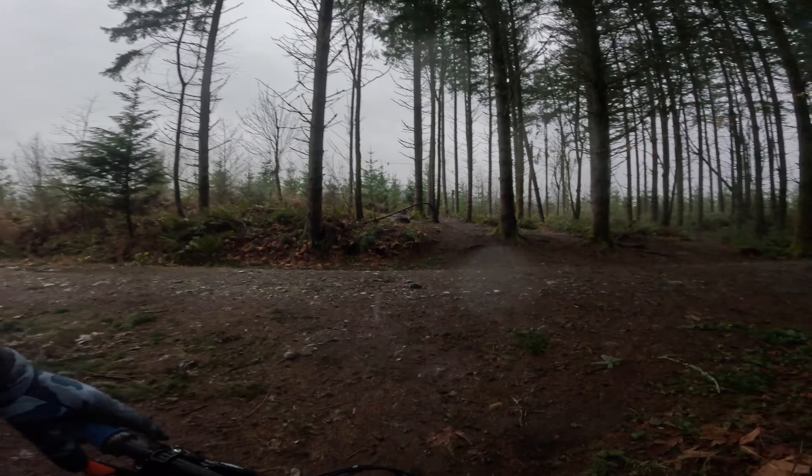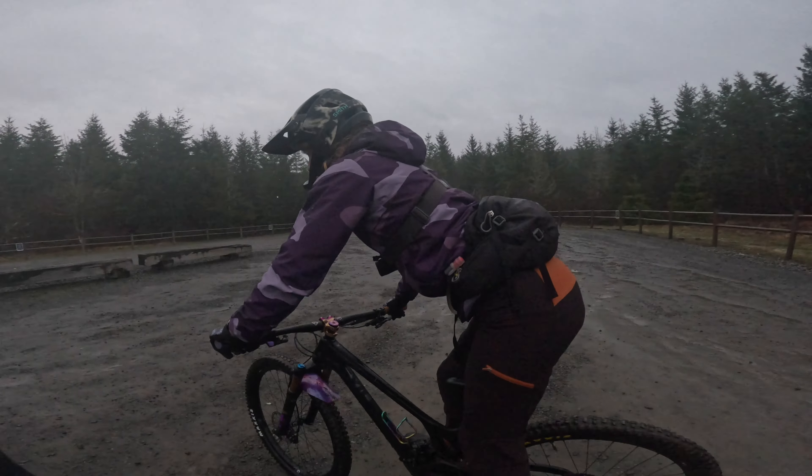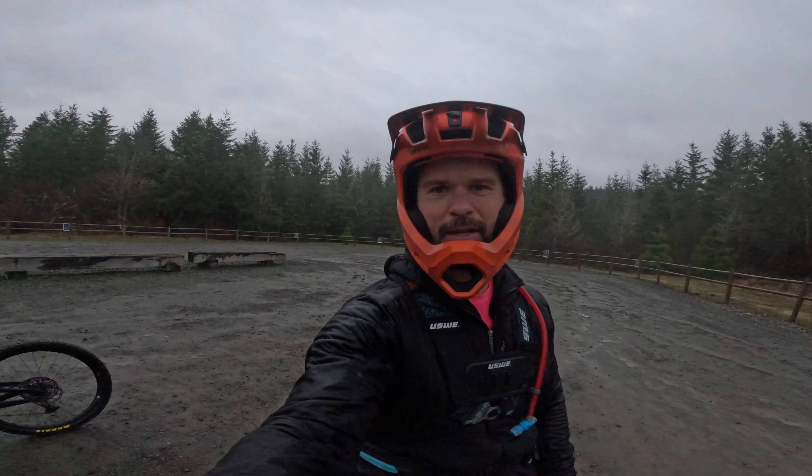It took two to three times a week to come back and session these jumps for a few weeks before I was able to ride the whole jump line. It was not necessarily easy and some days went better than others, but just keeping at it is really the big thing — your body will start to pick up on the balance and how things are feeling.